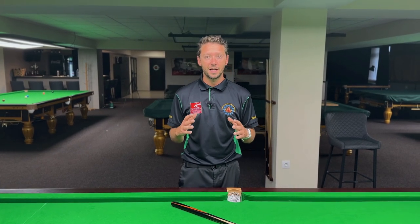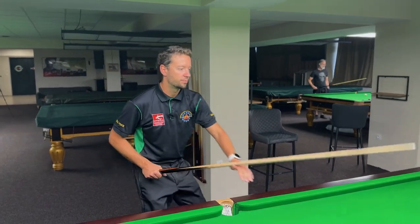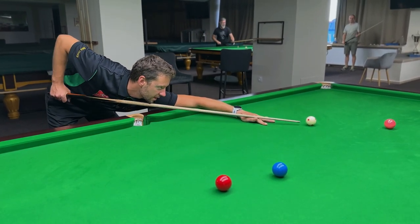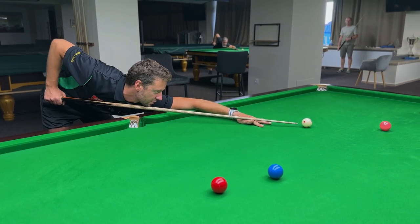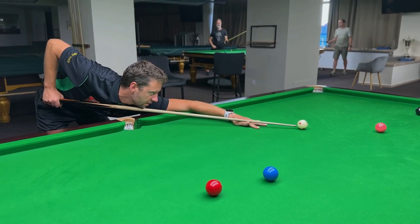Not super tight, but tight enough so the cue cannot move. So when you are into your stance and you are preparing for your shot, you have to feel that your cue is on the chest — not just slightly brushing, but with enough pressure so the cue cannot move left or right. As well as your bridge, your chin, and your grip.